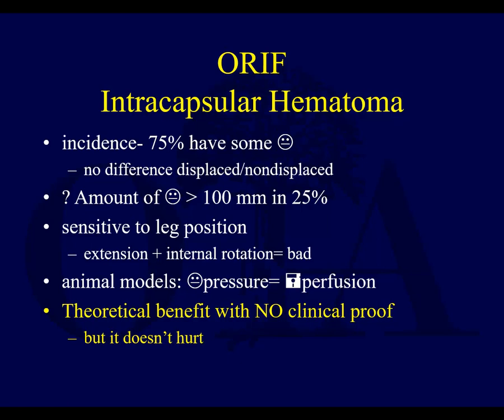Open reduction internal fixation is sometimes accompanied by a release of the hematoma. Some people feel that when you have this intracapsular hematoma with a femoral neck fracture, you get increased pressure that can cause pressure on the vessels supplying the femoral head, and that you should do a capsulotomy to release that pressure. The pressure in there is also sensitive to hip positioning. Many people recommend you go in and do a capsulotomy — slide a hemostat in there, or if you're already open, you've already opened the capsule — and that may help decrease that pressure.